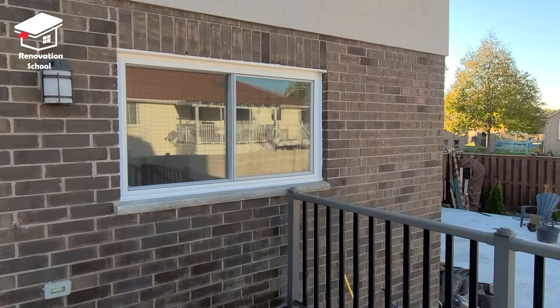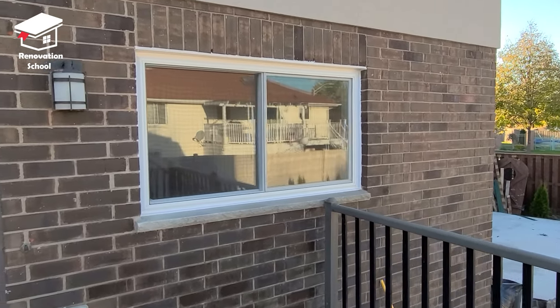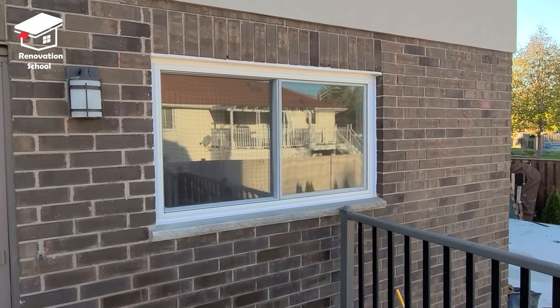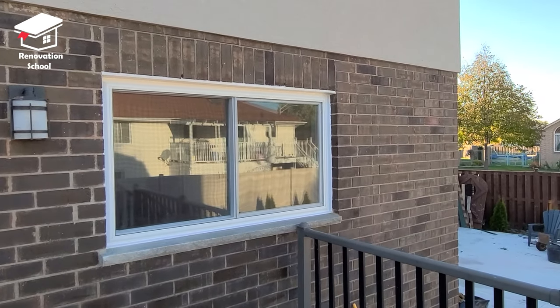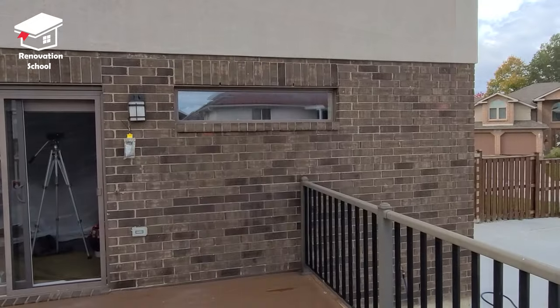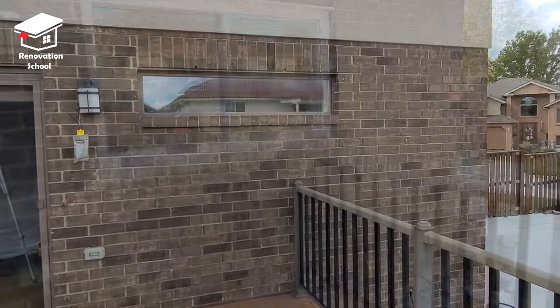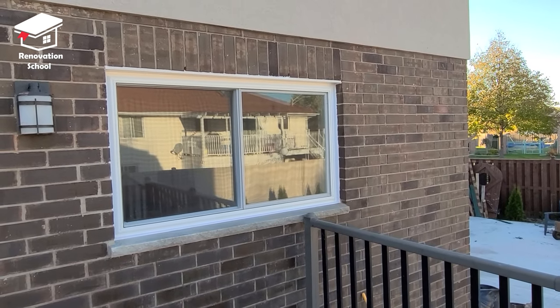There you have it guys — this is the final result. Once the stain is dried up it's gonna look even better. This room is a lot more brighter than it was before. I'm gonna show you some before shots as well so you can imagine how it was before. If you guys want to watch some more renovation videos like this one, please don't forget to hit that subscribe button.